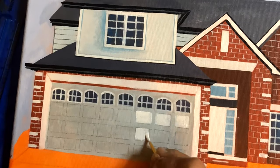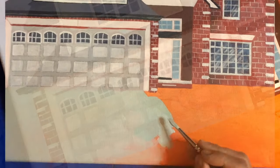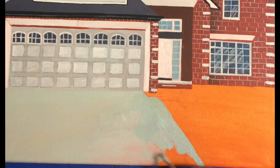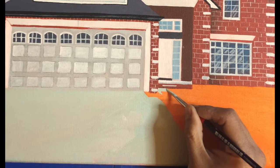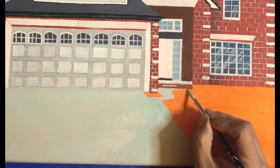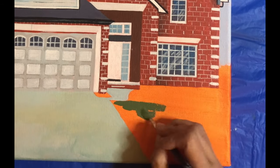Now using white to give patterns to the garage door. Then using a gray which is a mix of white, black, and teal blue for the driveway.